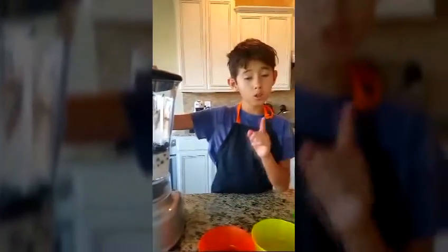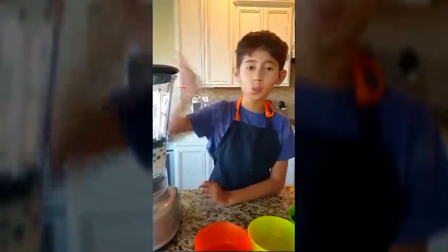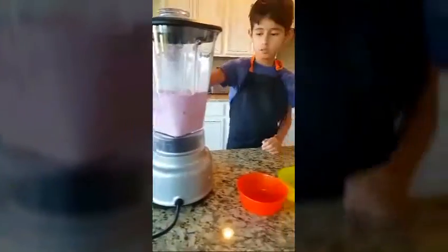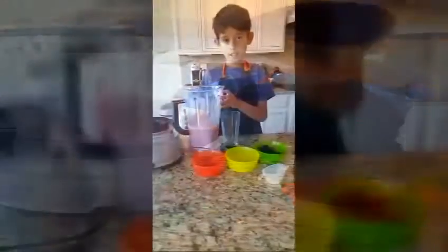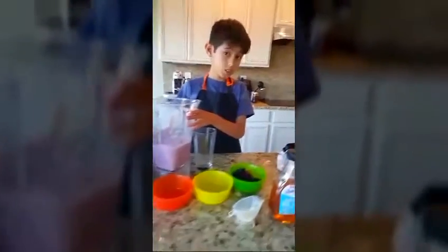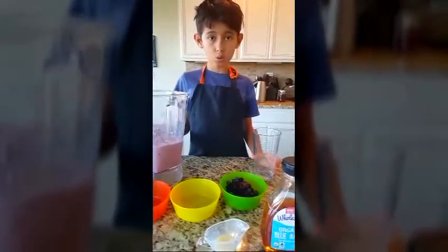I'm going to put condensed milk. Put the blender. And little kids cannot do this unless there is supervision from an adult. To take the jar off, I think you need to get one of your parents to take it out.